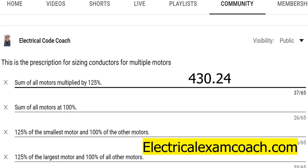You're going to find this in 430.24. This is a pretty complex subject, but we've broken it all the way down on the Electrical Exam Coach website. You can take the free version or the paid version, and right now you can get a lifetime membership for only $49.99 by clicking on the screen. I am the Electrical Code Coach — let's get to it.